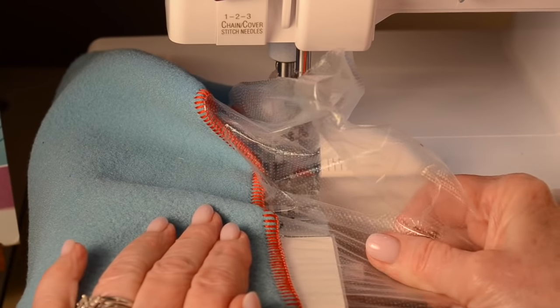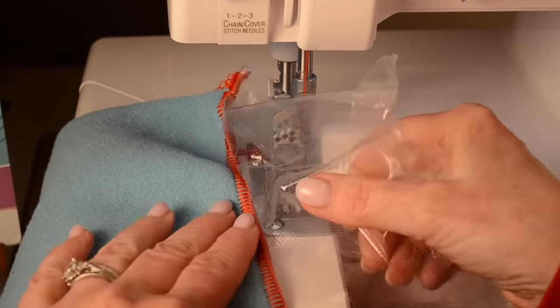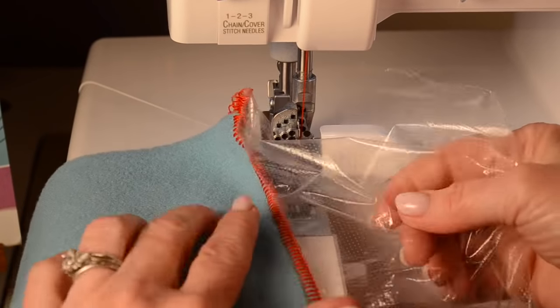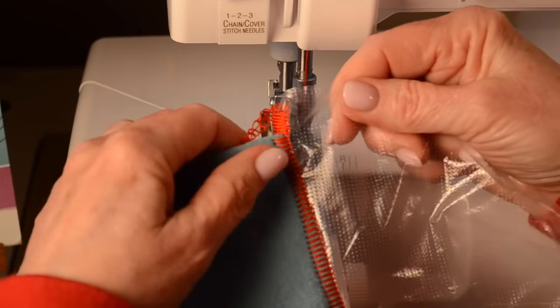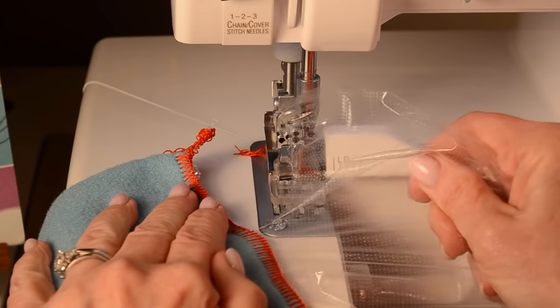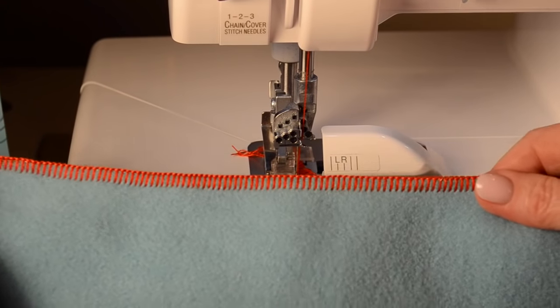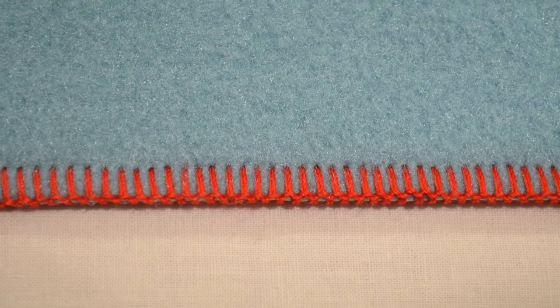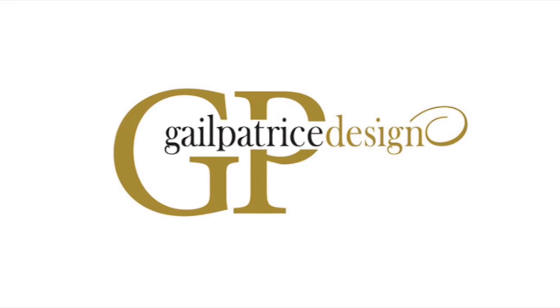Just like that — just very gently go along a little bit at a time. You may have to nudge it along in a few spots, but that's okay. Then you can just gently pull off the stabilizer and you've got a beautiful blanket stitch. Thanks for joining me and I'll see you again soon. Bye.